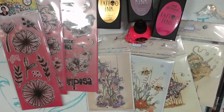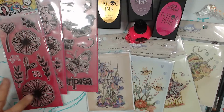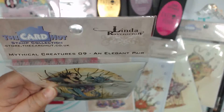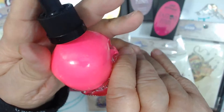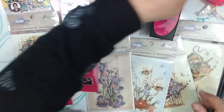Hi everyone, Sandra from Scraps Beauty and it's Sunday. Before we get started, I have some things to share. If you're not interested in the sharing things, just fast forward five or ten minutes. I'm going to show the new Art by Marlene Bold and Bright collection, Linda Raven's Croft's new stamps, and Jane's new tattoo ink - it's in the shape of a cute little skull.